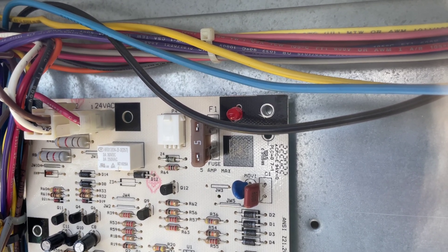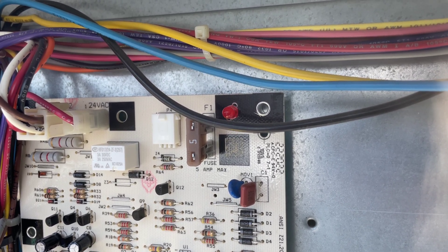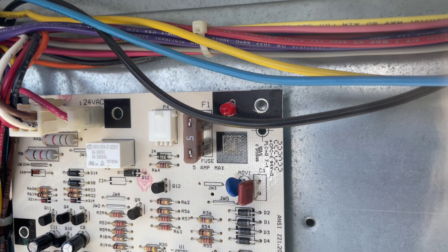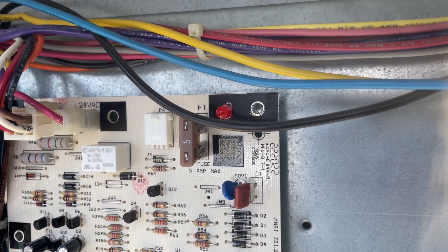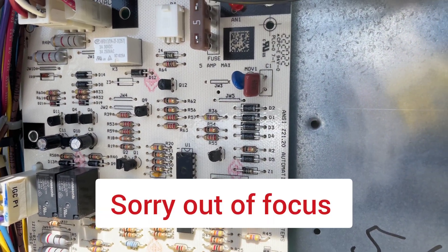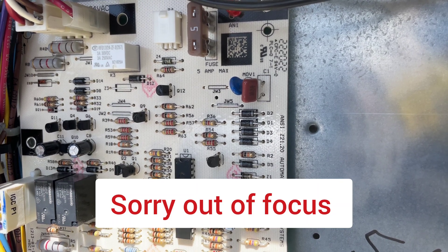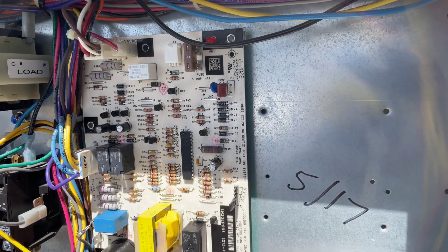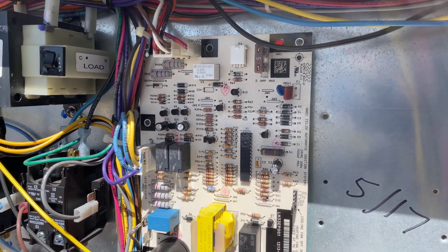Six flashes — one, two, three, four, five, six — and then four flashes. So two error codes: six flashes and four flashes. Let's see what those mean.